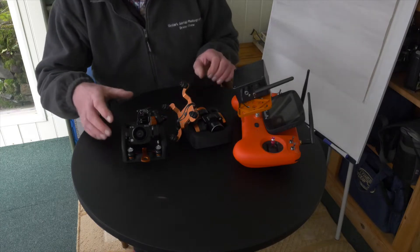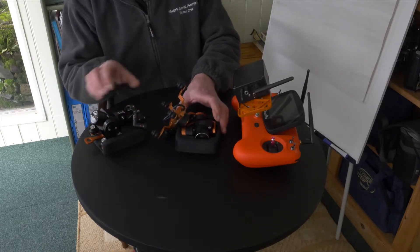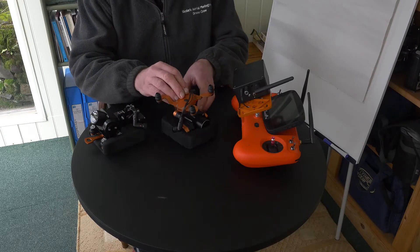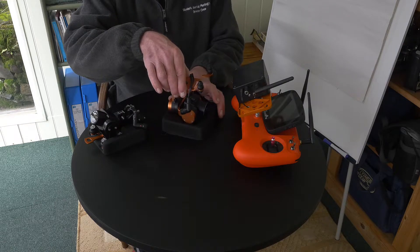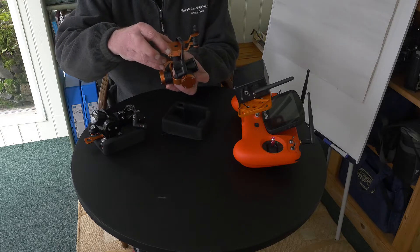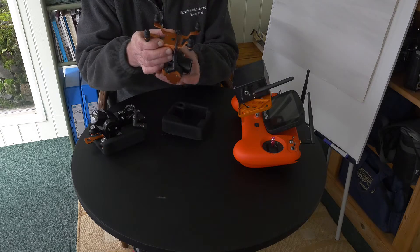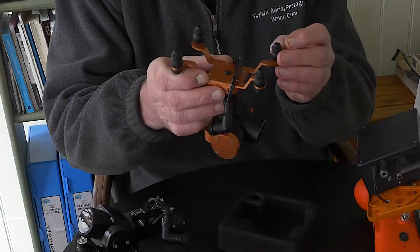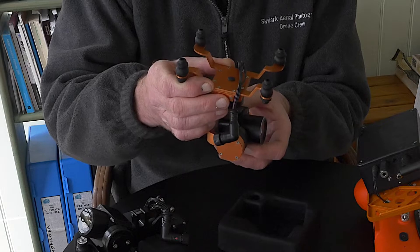Good morning. In front of me here we have first of all the 4K camera system that came with the Swelpo drone. This is very well made aluminium, anodised aluminium. These are the rubber anti-vibration mounts.